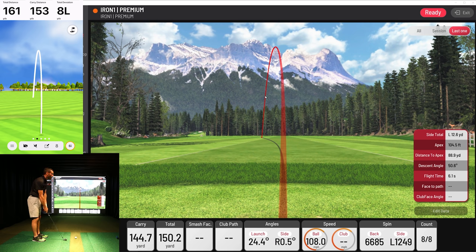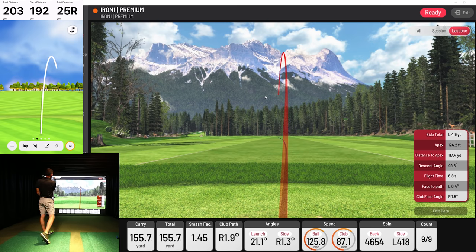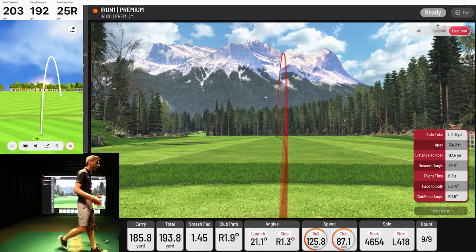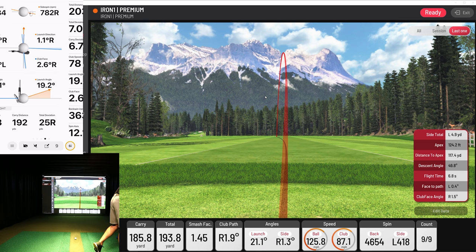I was doing a really good job with some carry numbers. Let's see if we can hit just a couple of longer balls here — this is a six iron. I hit that well — that should be 180. 185 — it's a little deep for my six iron. Well, that's another miss though; it added to the right. A little less spin and it added to the right, so a little bit of a push. Launch angle 19 versus 21. Ball speed 125 versus 125 — look at the ball speed, really, really close.